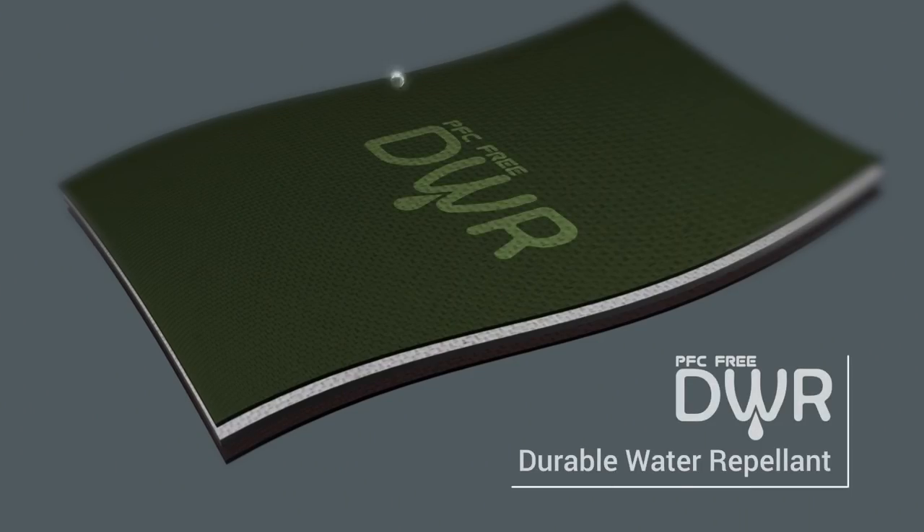The outermost layer is there to protect the membrane, much like the innermost layer. However, the outside of the jacket receives the most abuse — sticks, blood, mud, rocks, rain, snow, sun — so this needs to be really durable.